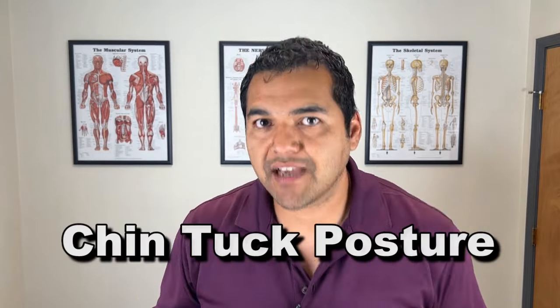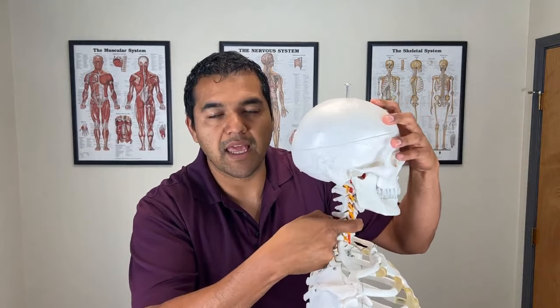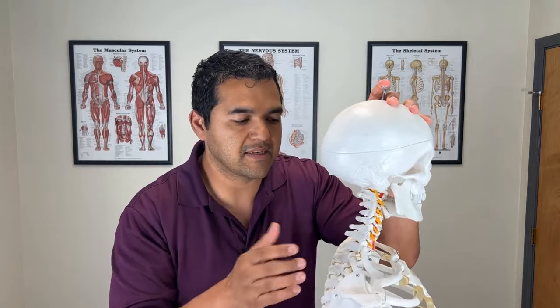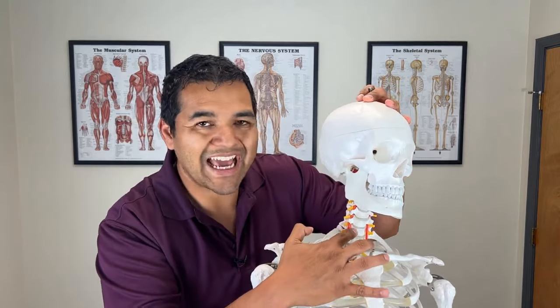The final treatment is chin tuck posture — this is about your resting neck position throughout the day. If you sit or stand with your chin out in a forward head posture, it puts a bend in your neck that compresses the discs in the lower neck — C4-5, C5-6, C6-7. Living in that posture and turning your head from there aggravates those discs even more. Begin improving your posture by staying in a chin tucked position.